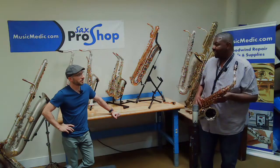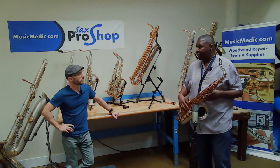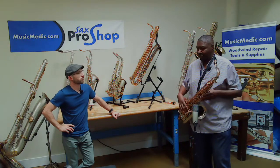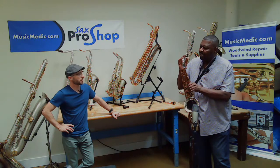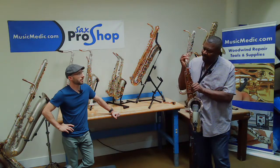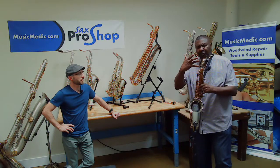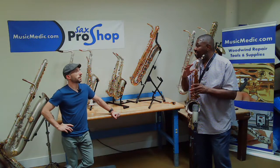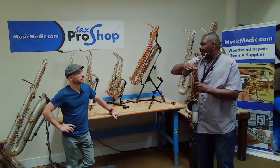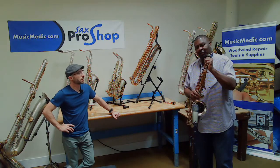Nice horn. How's it feel? Very nice horn. It feels great. It lays great under the fingers. Very nice feel to it. I like this neck — I played it in the sound check — and for me I like this neck, but I think I like the brass lacquer neck a little better.